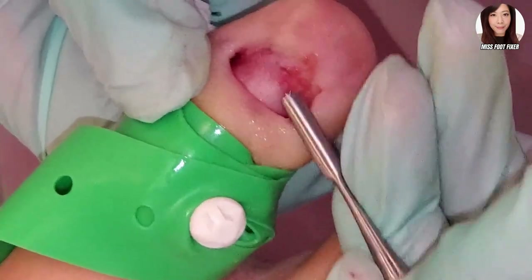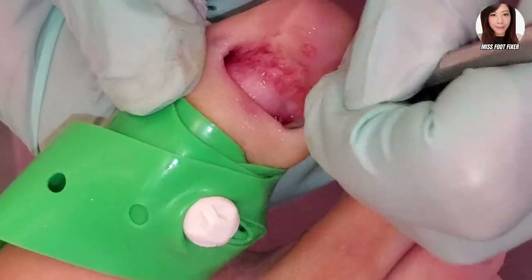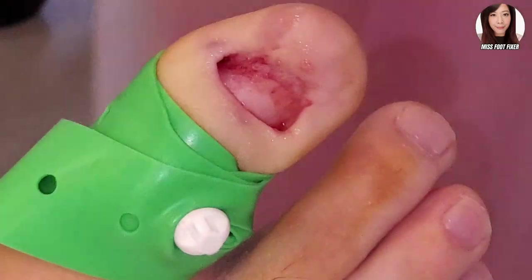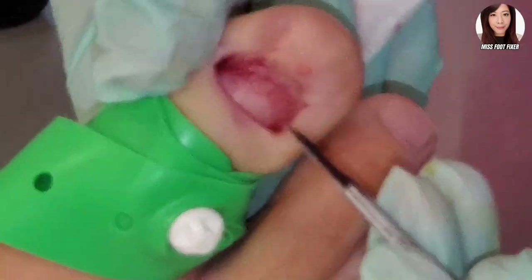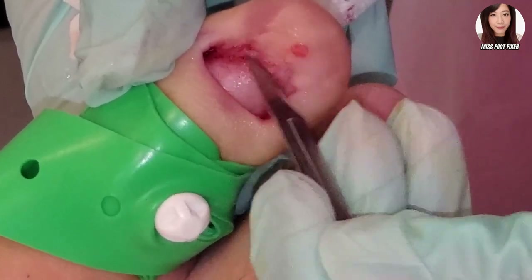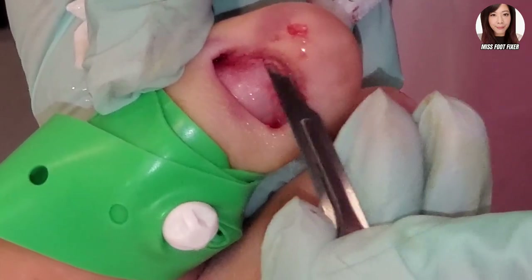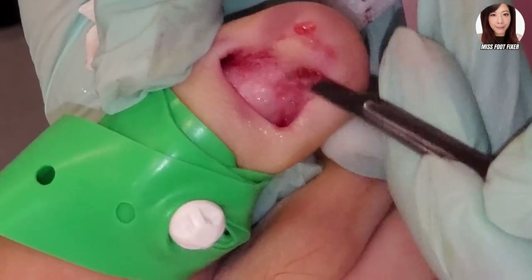Just removing all the debris and dead tissue — I'm not causing too much damage. The discoloration is beneath the nail, which is now gone. The discoloration is all gone from the nail, and now it's just cleaning the nail bed, removing as much of the debris and scar tissue as possible, and any residual nail fragments that might be lingering around.